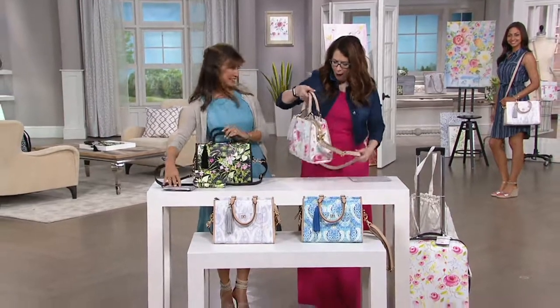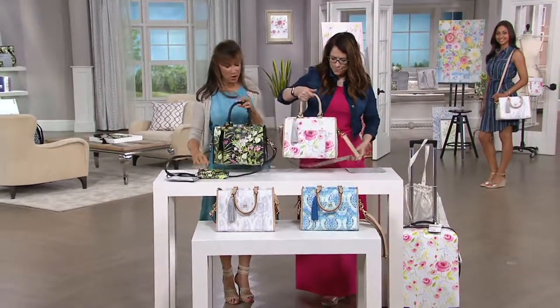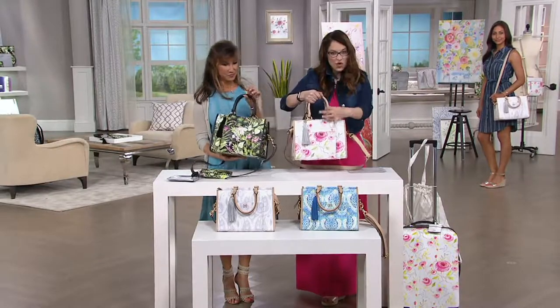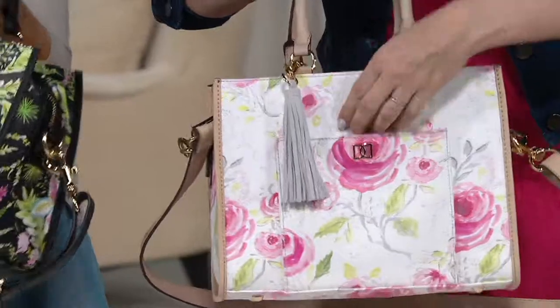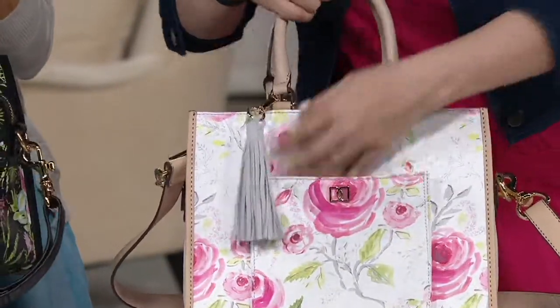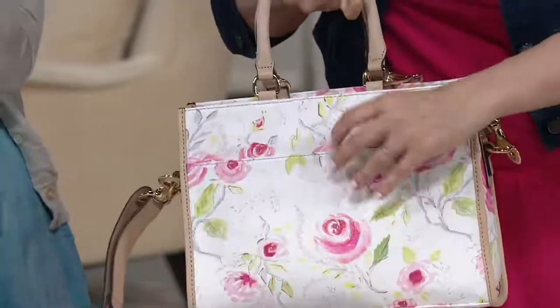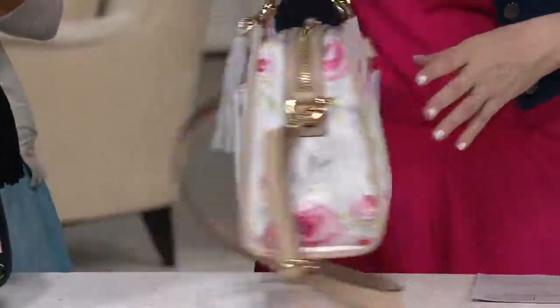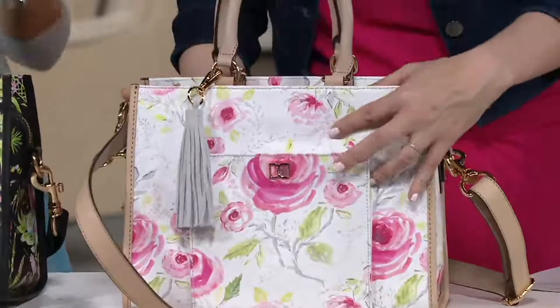This is a classic — a gorgeous silhouette. Coated cotton with leather trim details and that beautiful suede tassel. You're going to have a front magnetic closure, and then a back larger magnetic closure. Wait till you see the insides — we're going to take a look at what's on the inside.